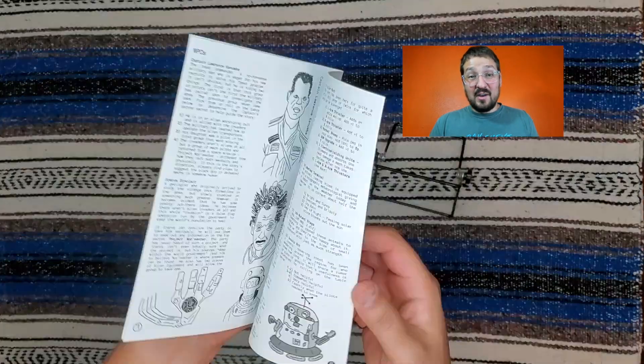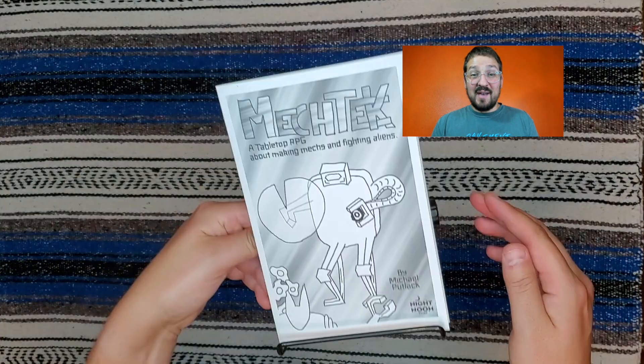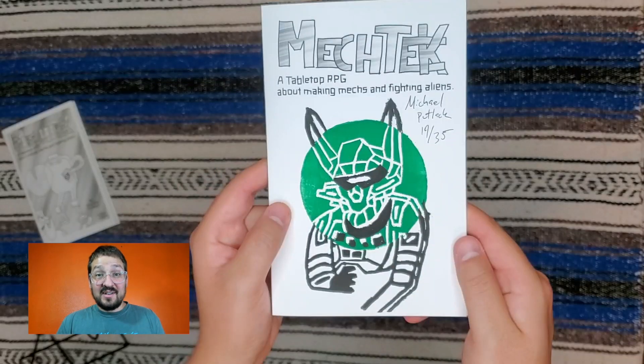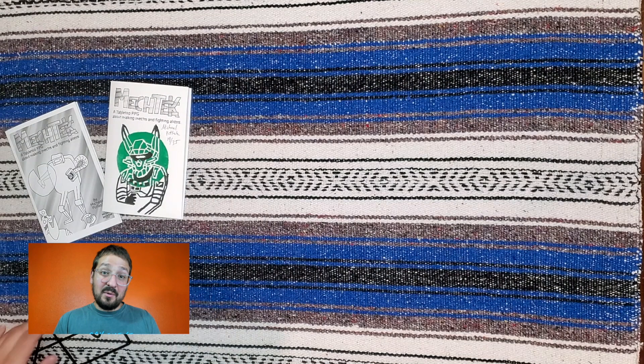My first zine is Mech Tech. It's the game I Kickstarted during the pandemic. I just did a second printing to get enough stock to support the Zine Fest. I also still have a few special edition copies that I hand-printed, which I think are really cool too and hopefully will draw people's attention.